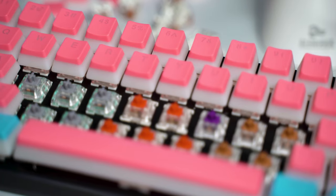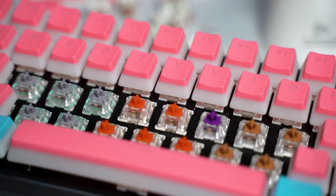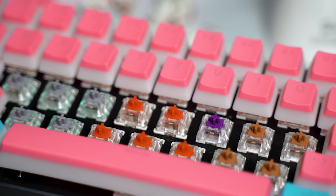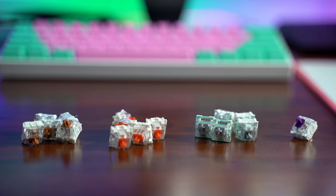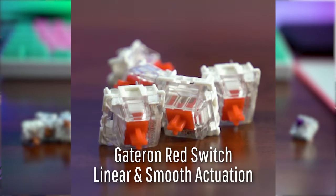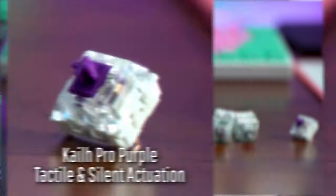Overall, this is a very solid keyboard. You have a lot of adjustability here, obviously because it's modular. If you don't like a particular switch, you can buy more switches, pop your old switches out, and put your new ones in.